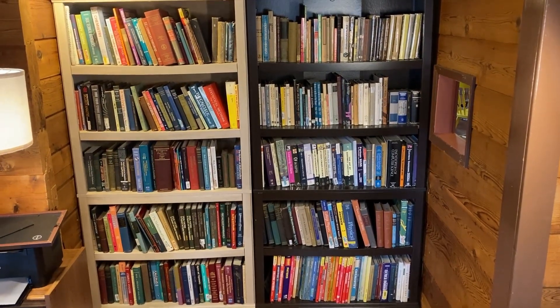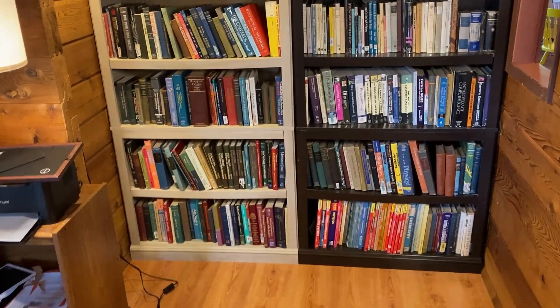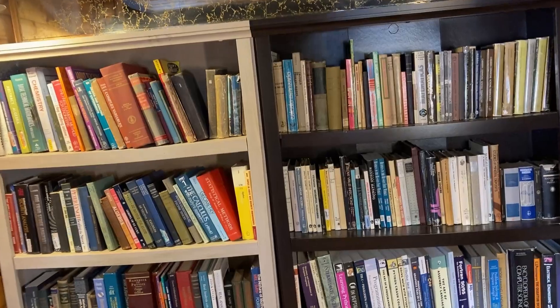Here's a closer look at both bookcases so you can see how tall they are. They are filled with books. I've had both of these for about the same length of time — almost a year — and they've both held up really well.